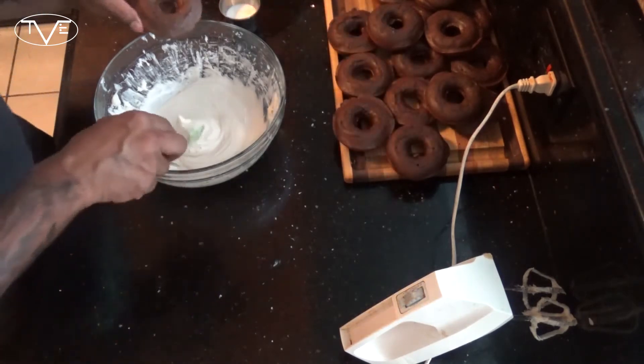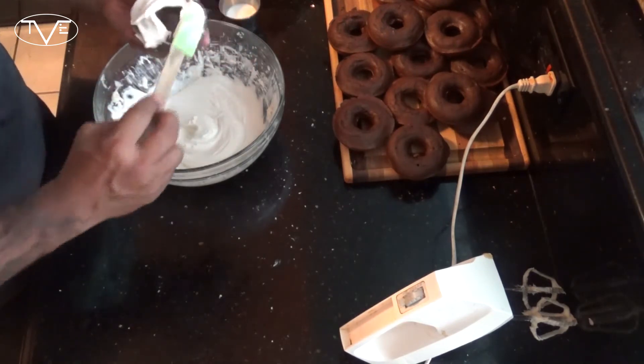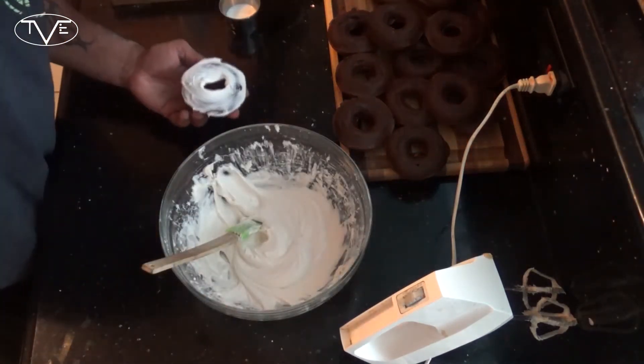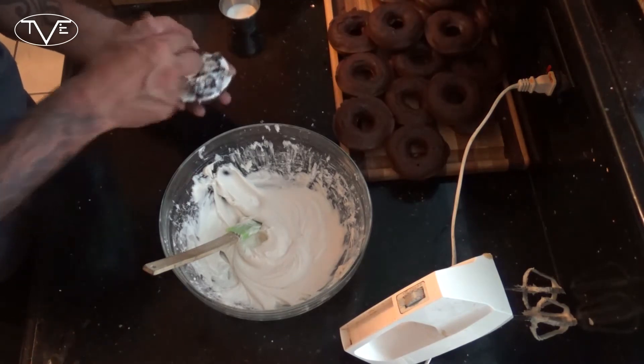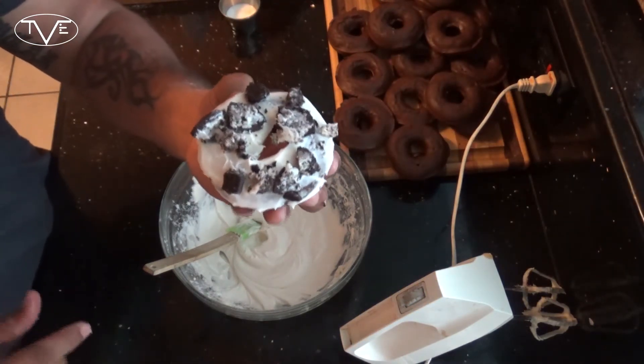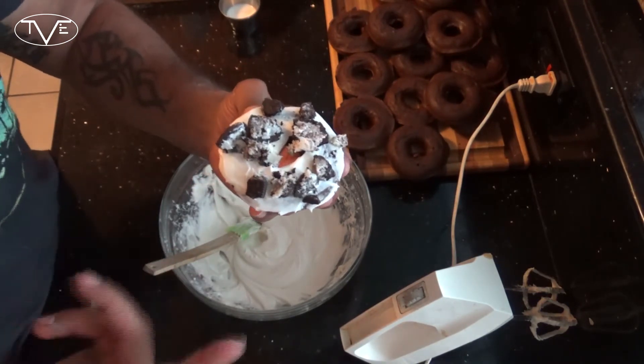Once that frosting is done, I'm going to go ahead, frost my donuts, and take a little bit of crumbled Oreo cookie and top each one. And there you go, our cookie and cream donut is all done. These look amazing — breakfast, dessert, whatever, they'll look great on the table. But better than looking great on the table is how these taste. You guys are going to love these. So go ahead and like the video, share the video, throw me a comment, subscribe to my channel, give these a try, and we'll see you guys next time.